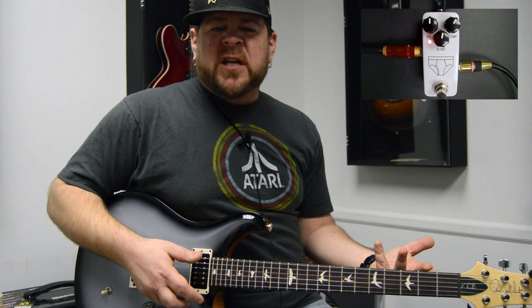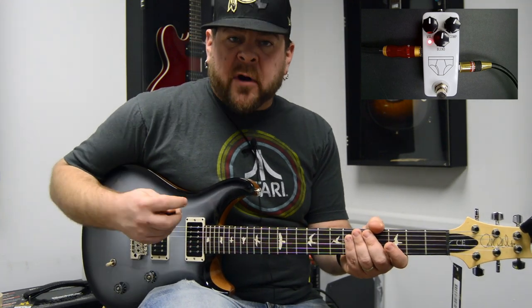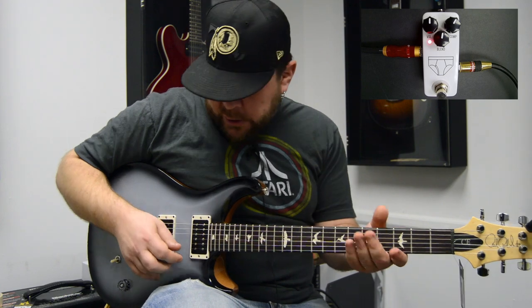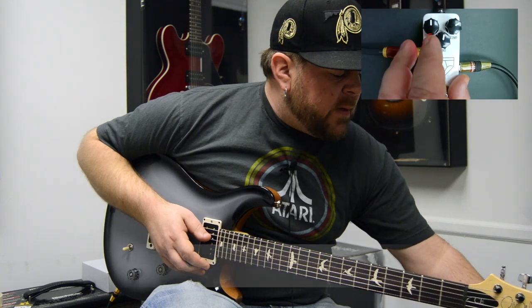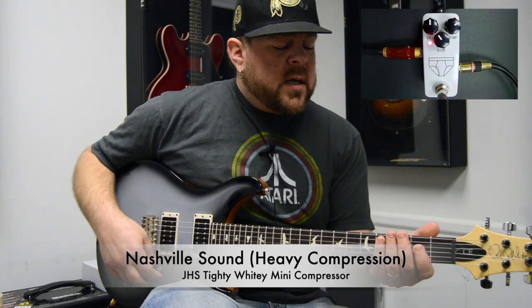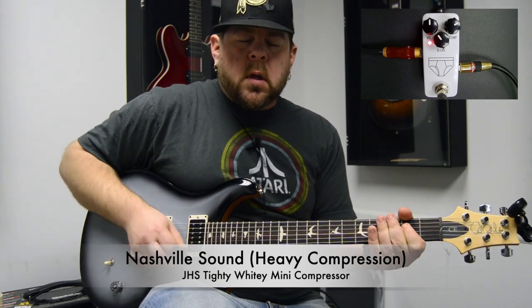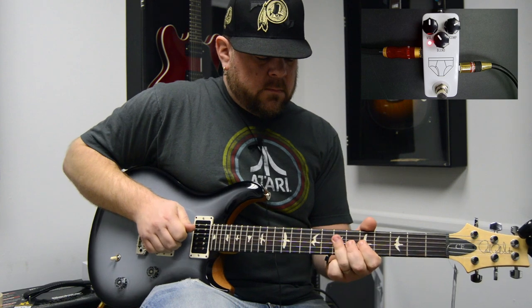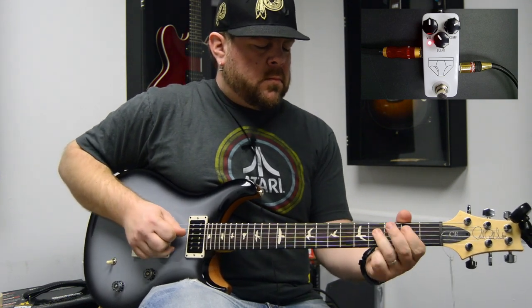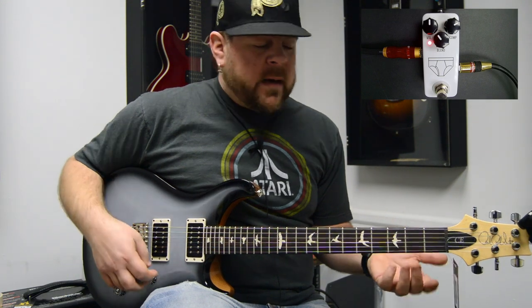This pedal also does a really good job at the Nashville sound. If you listen to a lot of country records you'll hear a nice bright twanging guitar, and they do what's called 'squashing' it — meaning a lot of compression is applied. When you apply a lot of compression it really brings out the attack and the twang in the instrument. Sticking with the bridge humbucker clean into the same amp, if we turn the compression knob up and turn the blend closer towards compressed, we start to get into that Nashville squash sound.